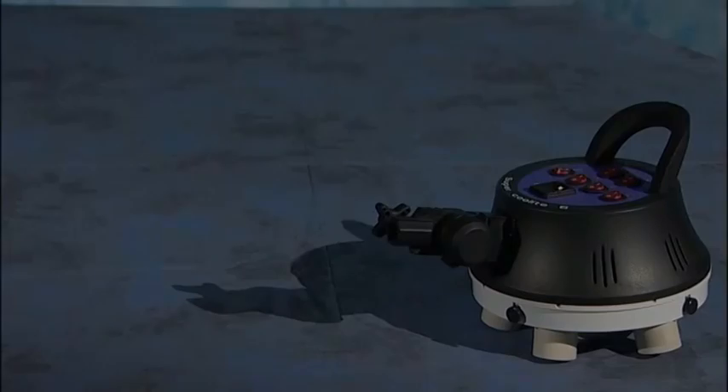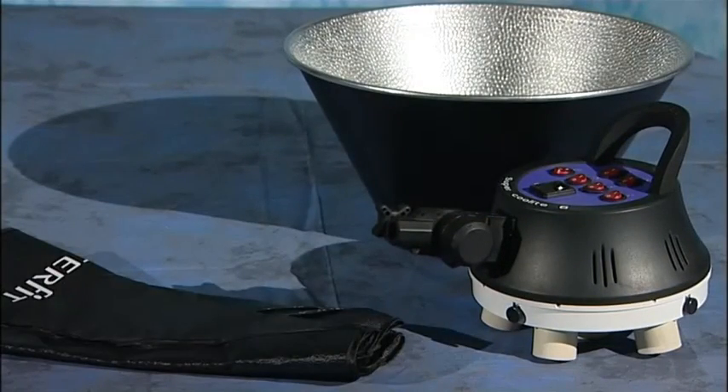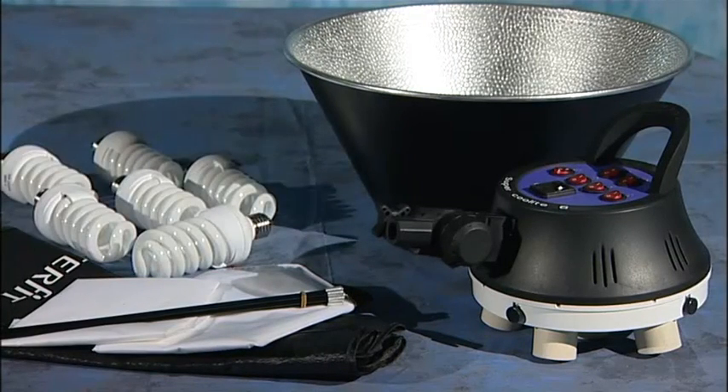So let's see what's in the kit. One head, one high contrast reflector, softbox, an inner scrim, outer scrim, eight rods and six lamps.